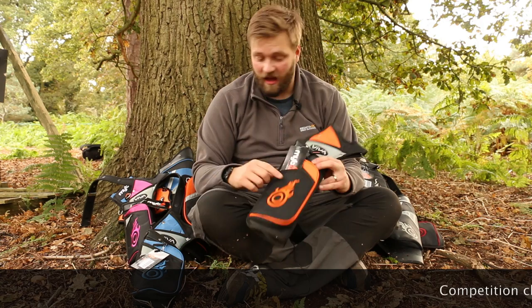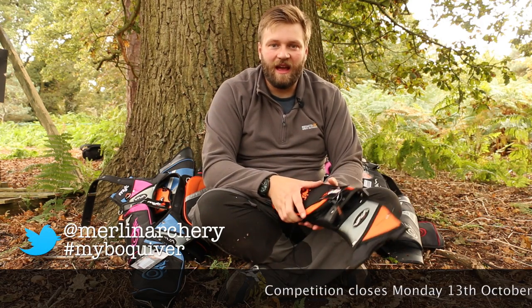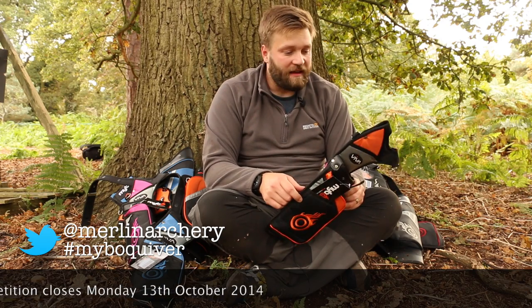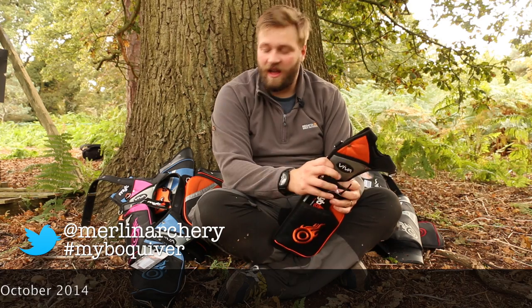If you'd like to win one of these quivers — be it a field quiver or a target style quiver — all you've got to do is tweet me a comedy archery-related selfie to @MerlinArchery using the hashtag #MyBowQuiver. I'll show them around the office and the one that amuses us the most, we'll send you a quiver. I hope you've enjoyed that — take care, shoot straight, and see you on the internet. Bye bye.